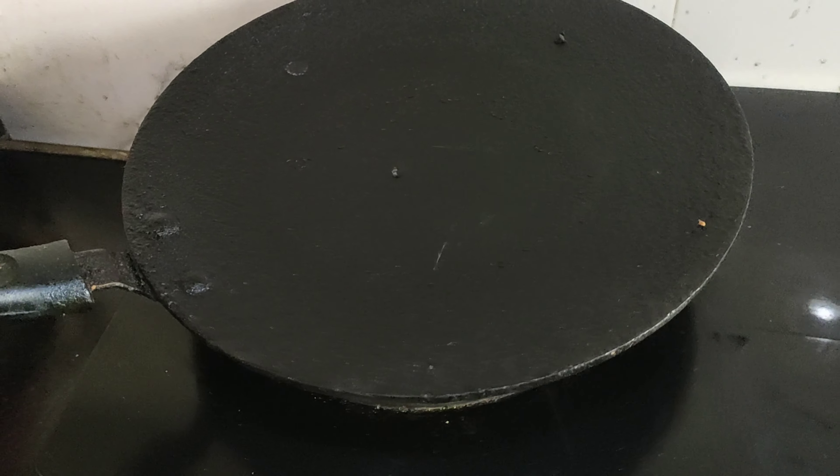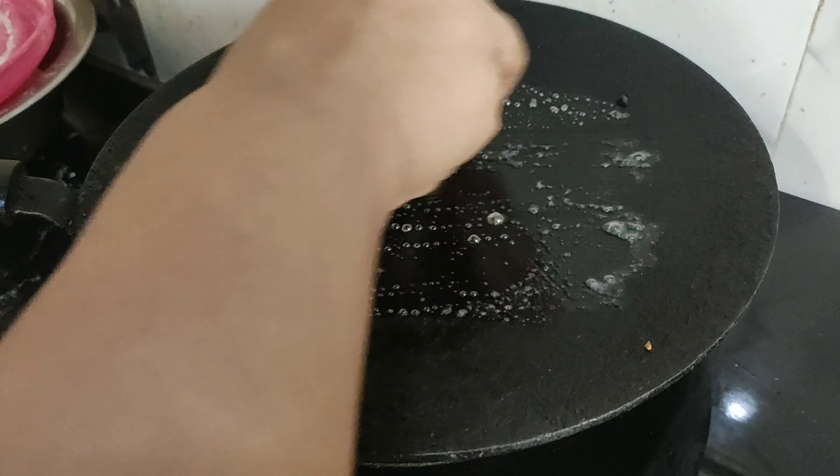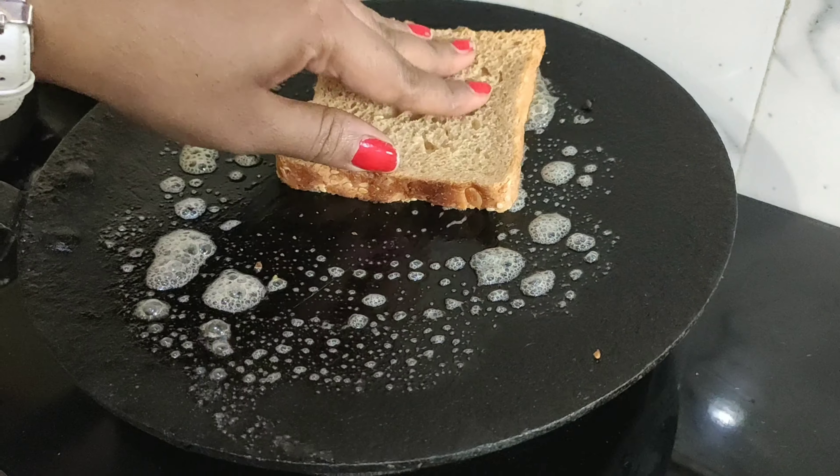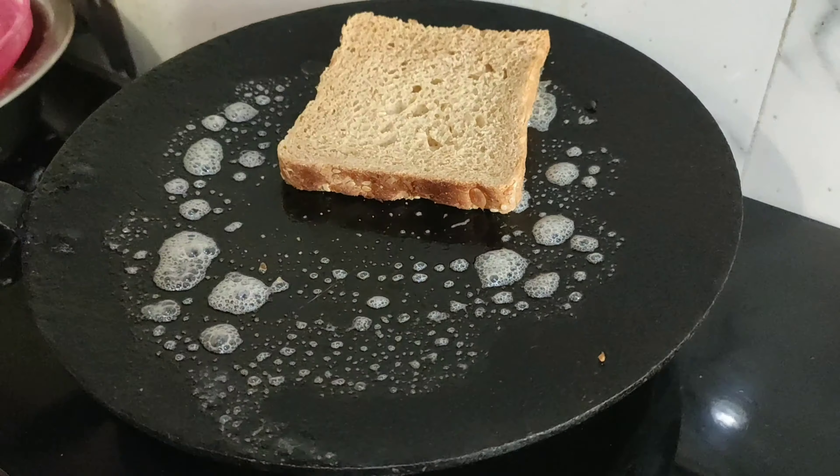Let's make sandwiches. I have to put the water on gas. Put the butter on the plate. Put the bread on the plate. We have to put the tomato and garlic.